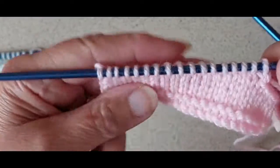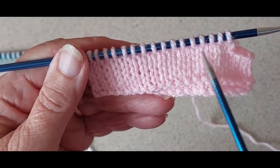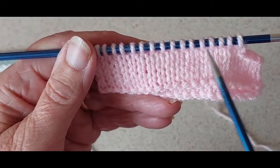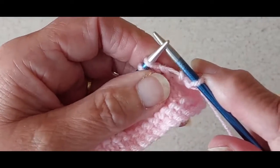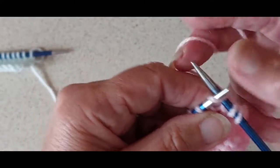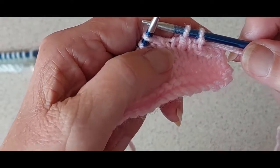Now I'm going to show you how you do the shaping. This is the left side — I want the shaping stitches to lean inwards on the needle. So I knit one stitch, then slip the next stitch, knit the following stitch, and pass the slip stitch over. As you can see, that stitch is leaning inwards. Then I knit to the end of the row.